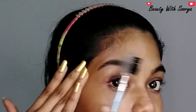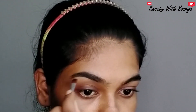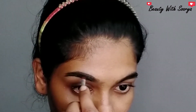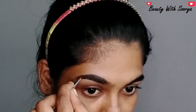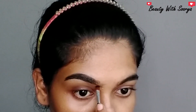First, we are combing our eyebrows. When using the brush, we need to draw a line in the middle portion of the eyebrow. I put a line in the middle portion of the eyebrow, then apply the product on the eyebrow. Now we are going to fill it in with the product.